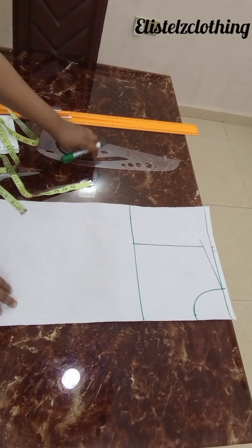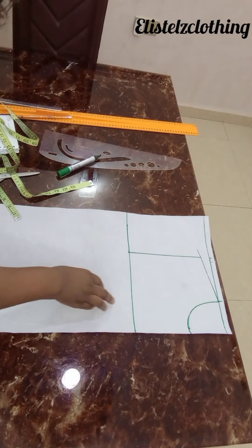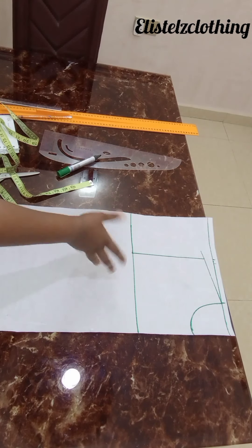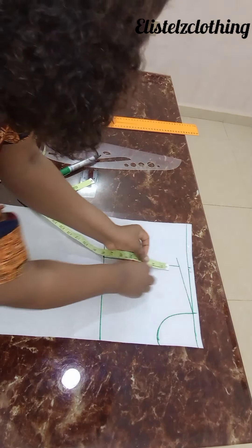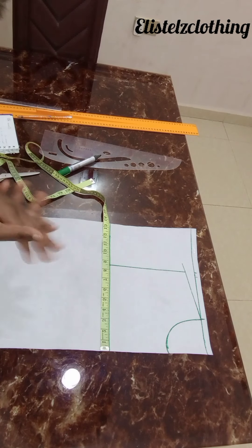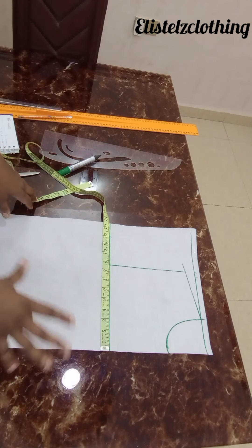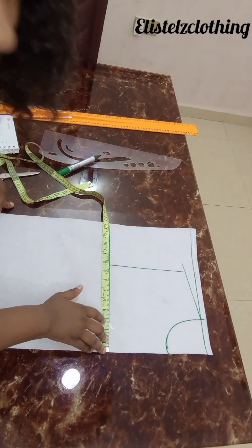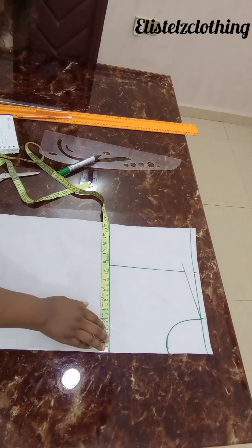Note that for the bomber jacket, the two vertical lines you need are your chest line — where you input your bust round — and your full length. On the chest line I do bust round plus five. The five inches is a constant that applies to everyone regardless of size — that's just the ease. My bust round is 39, and 39 plus five is 44, and 44 divided by 4 is 11.